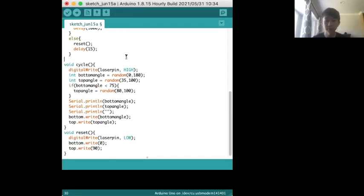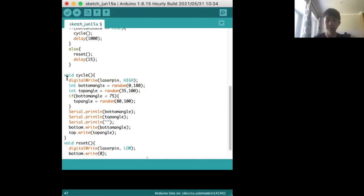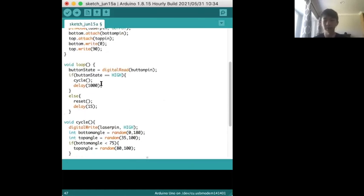This is how the code works. Whenever the button is pressed, the bottom and top servos move in a random direction and the laser turns on. Whenever the button is released, it moves back to the default position. And if you hold the button, it just keeps cycling and waits every one second.